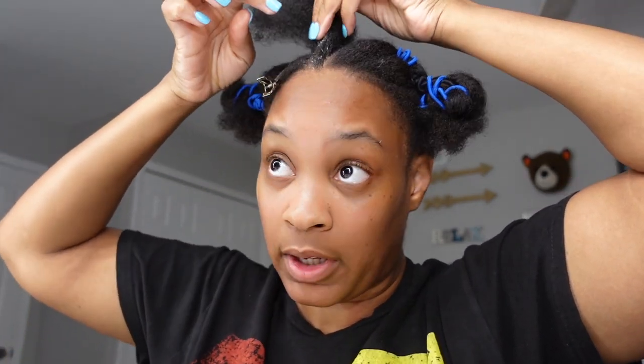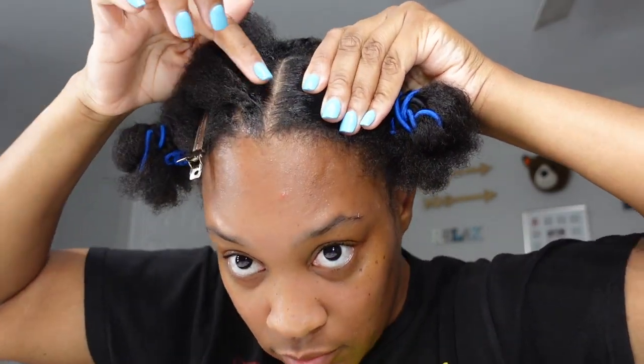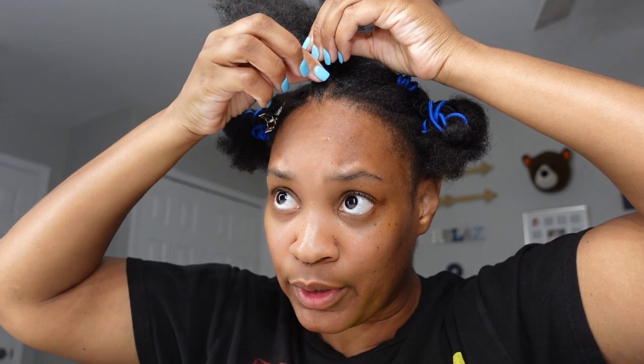Okay, so I'm going to put a little bit of this edge control at the front of my hair just to give it a more sleek look since I didn't use a blow dryer. I'm just putting it all around — I love this edge control, it does wonders. And then I'm going to use my little comb to smooth it out.